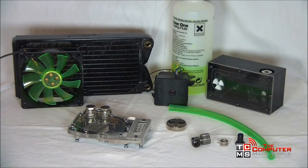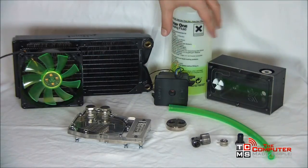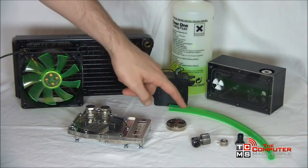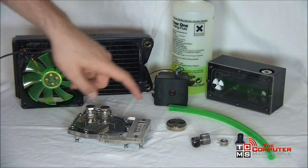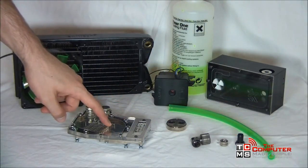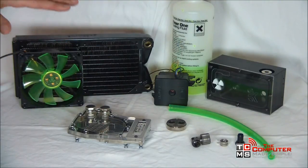Here are the basic components you will need for a simple water cooling loop. You will need a reservoir, some cooling liquid, a pump, some tubing, fittings, a CPU or in this case a chipset block, a GPU or graphics card block, a radiator, and some fans.